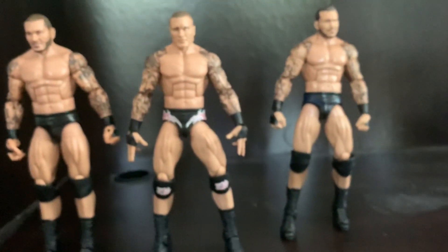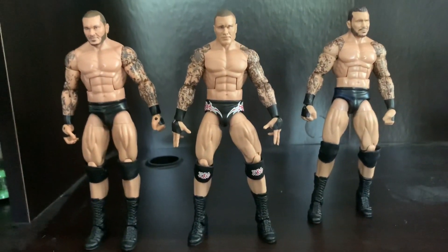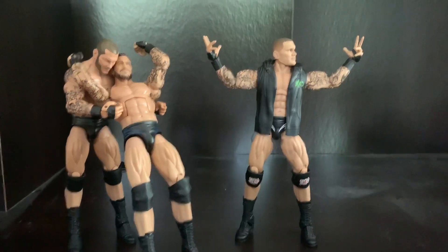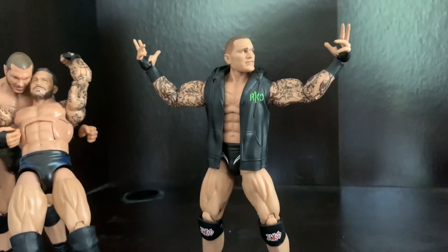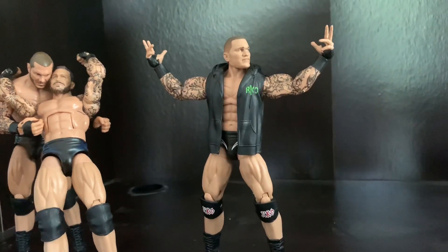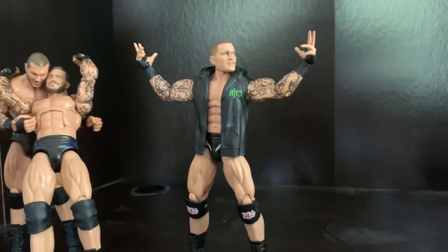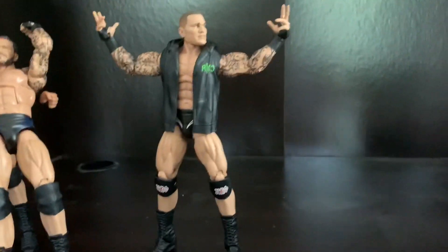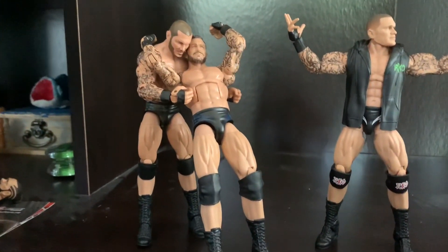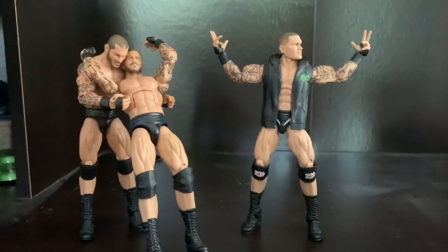I'm going to pose these figures for the end of the video. Here we have all the Randy Orton elites posing — the newest Elite 78 Randy Orton doing his entrance pose. I really like his entrance jacket and I'm probably going to keep mine on him. Go to Ringside Collectibles if you want to pick up any of these figures. The Elite 67 is trying to RKO the WrestleMania 34 Elite Randy Orton.